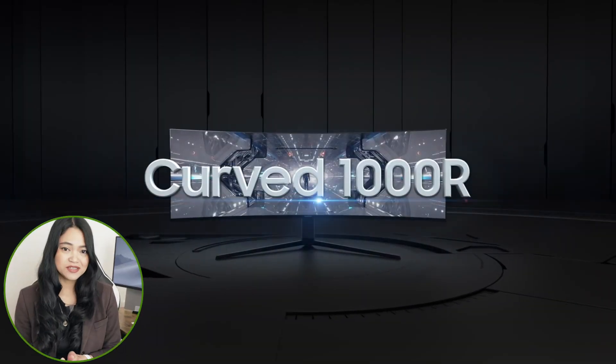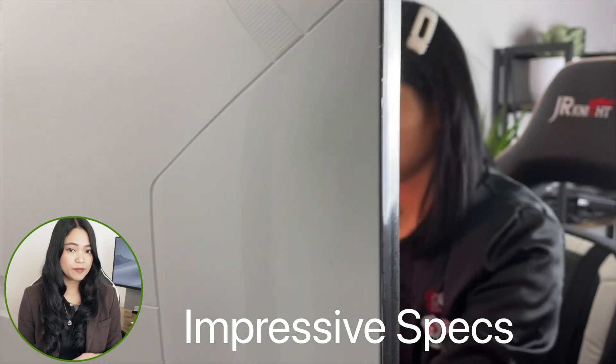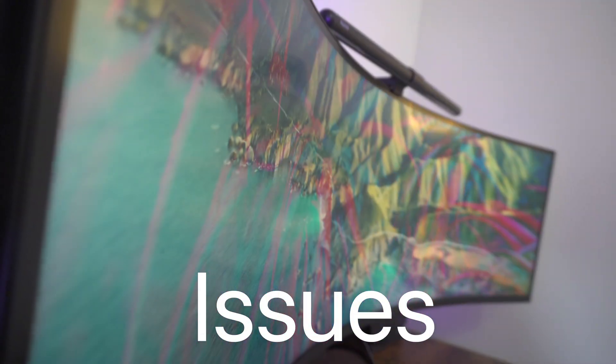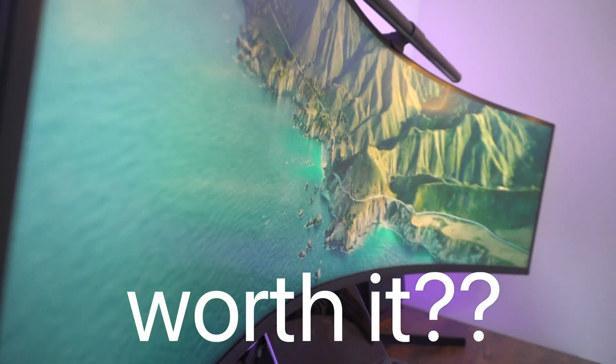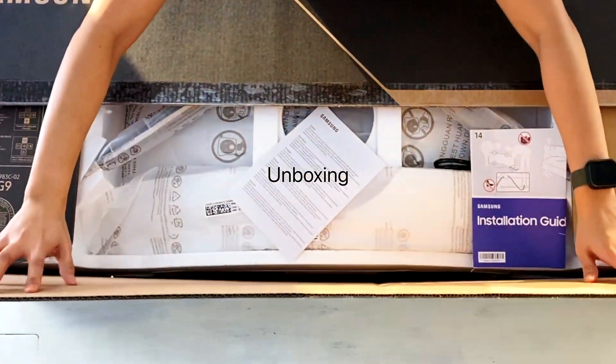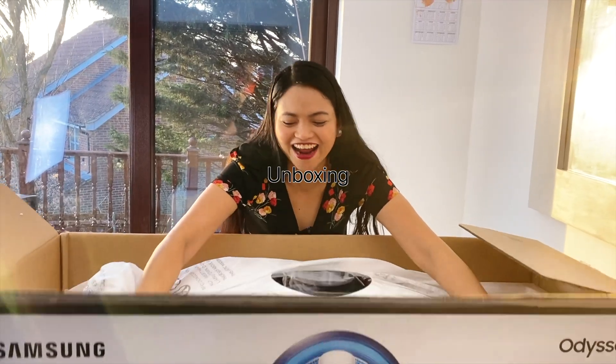If you are considering buying the Samsung Odyssey G9, this is the ultimate review for you. It's been two years since I first got my hands on this massive 49-inch 1000R curvature monitor, and I'm here to share my usage, its impressive specs, the impact on my productivity, its performance, build quality issues, and whether I would buy it again knowing what I know now. When I first got my hands on the Samsung Odyssey G9, I was pretty impressed with its modern design, impressive specs, and of course the massive size.